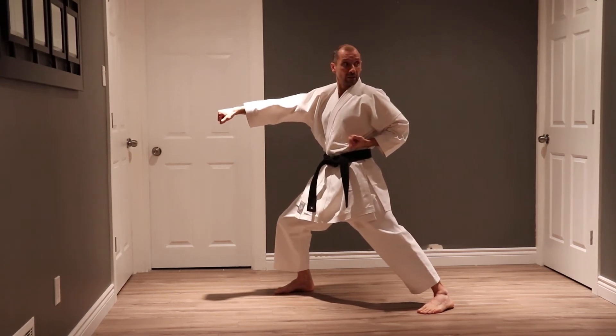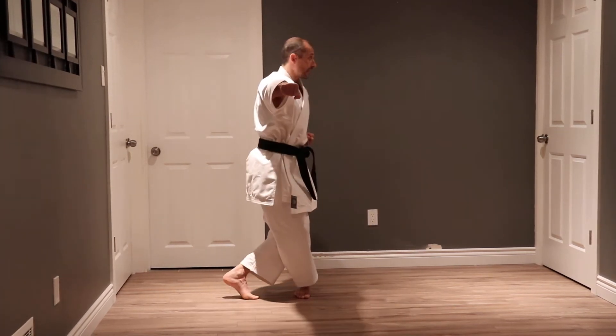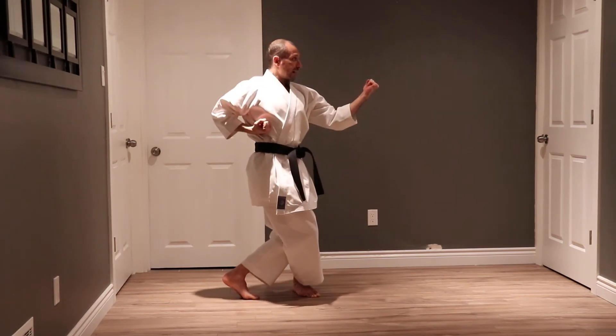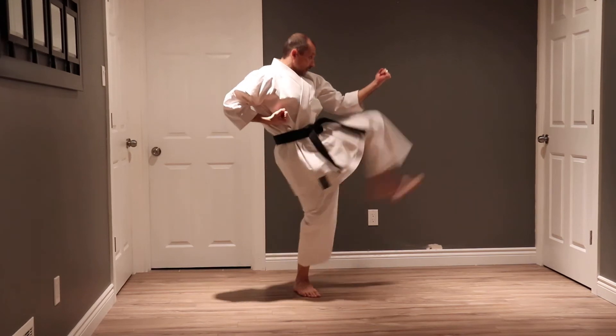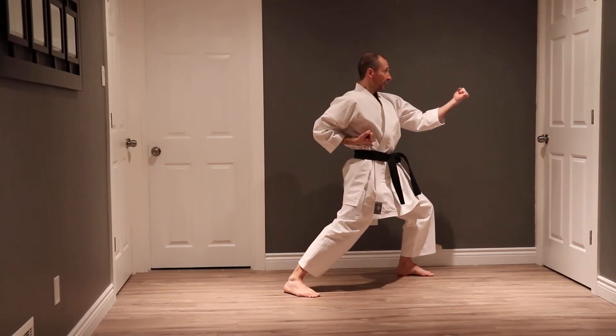From here I do a crane stance and look behind me. I move my left leg, look behind me — hook stance, back fist, I throw a front kick, land, I punch face, chest.